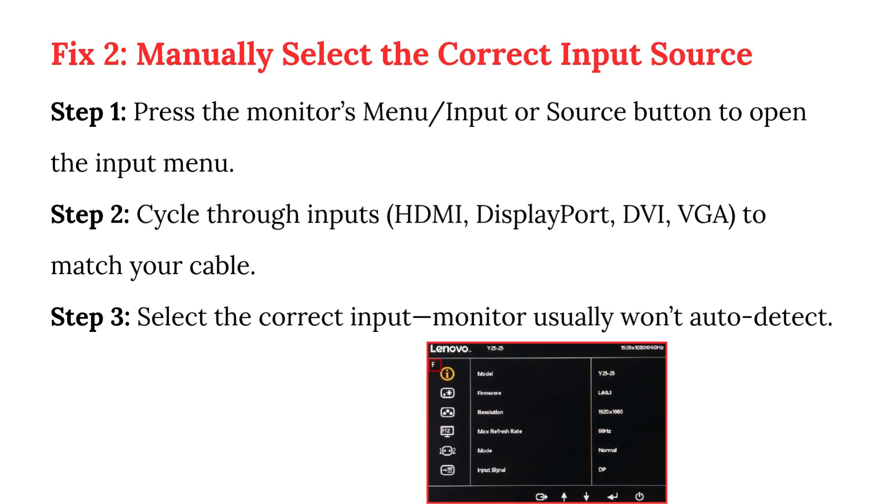Fix 2: Manually select the correct input source. Step 1: Press the monitor's menu, input, or source button to open the input menu. Step 2: Cycle through inputs — HDMI, DisplayPort, DVI, VGA — to match your cable. Step 3: Select the correct input. Monitor usually won't auto-detect.